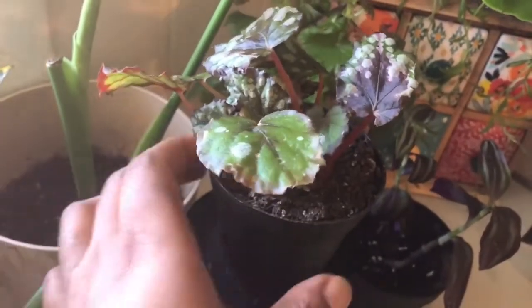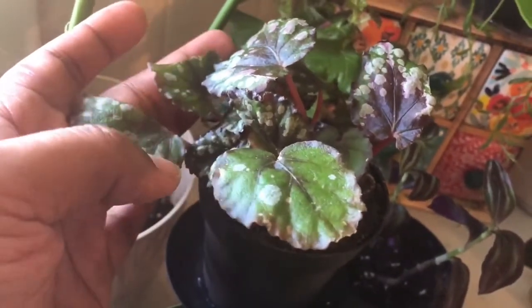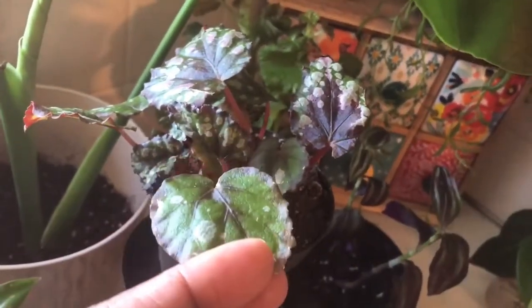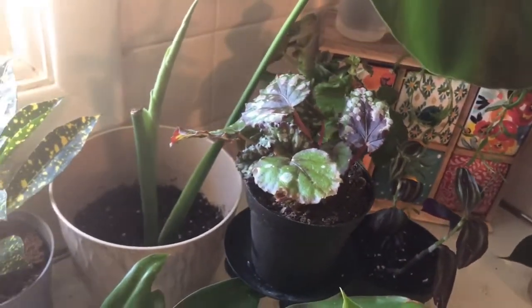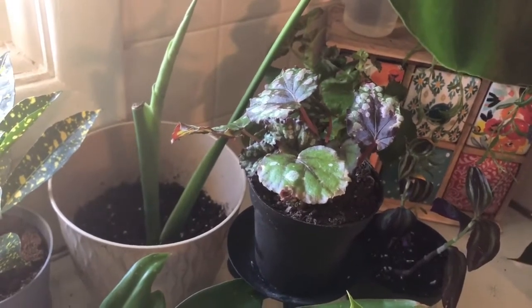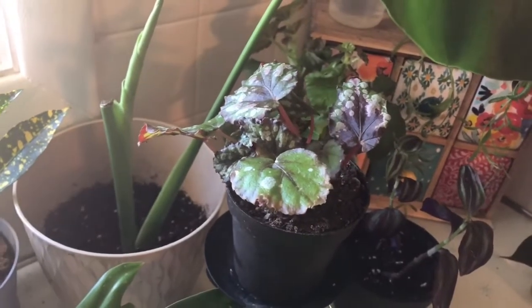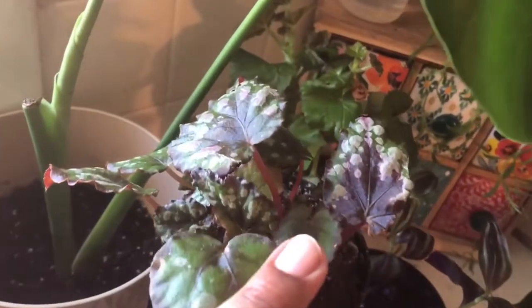This right here is my little begonia rex — I picked this up at Lowe's for one dollar in the clearance section. I cleaned out all the bad leaves and placed it over here because begonias like bright light. This is the closest window I can get it to; the front room is the largest wall of windows in my home but it's also where the AC and heating vent is, so I didn't want plants getting used to being there. This is the next best thing, and it has some little babies coming up, so it's doing great.